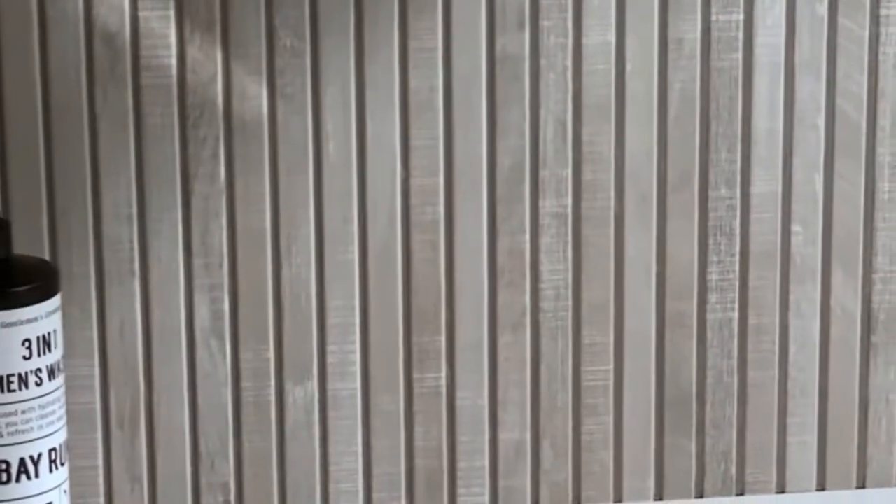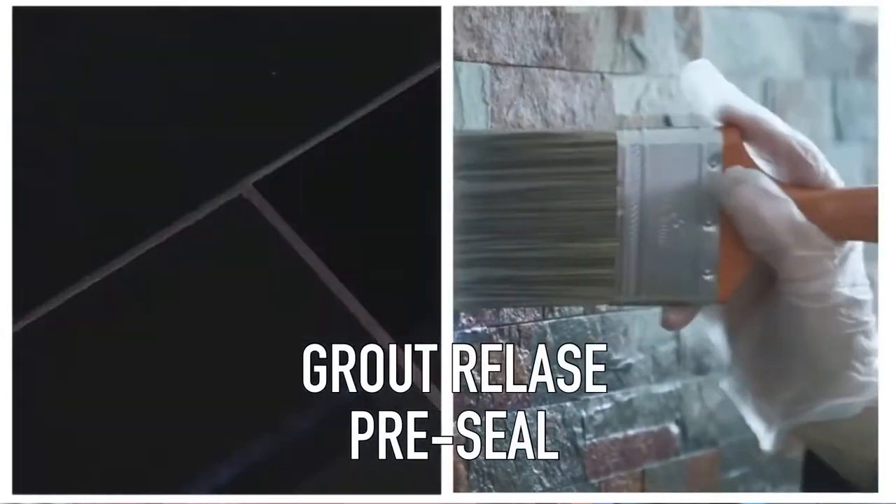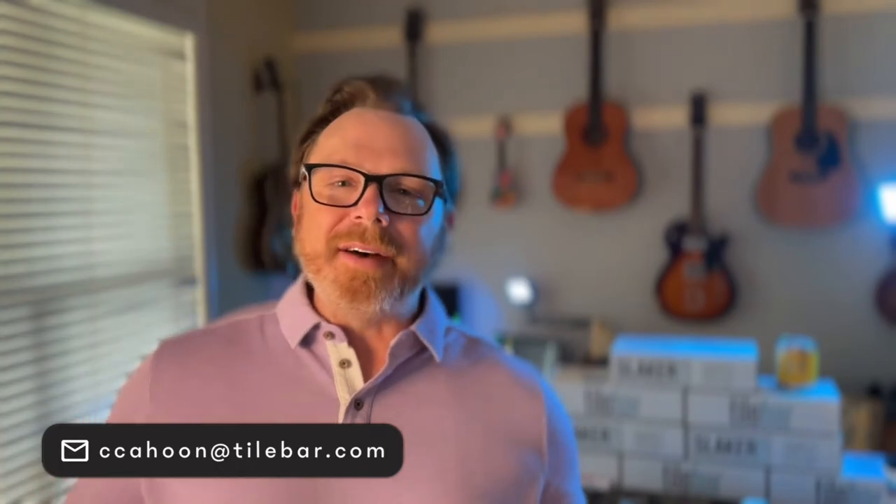As the grout cures and the joint is stiff enough, use your cleaning pad and get the haze off the tile and you're done. If you're grouting a tile that's also porous, it may be helpful to use a grout release or pre-seal your tile.